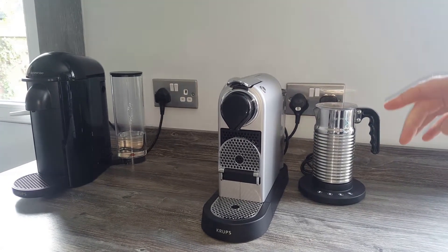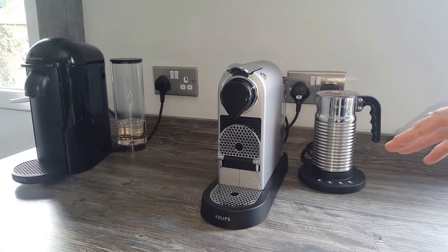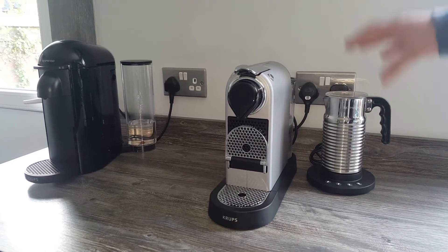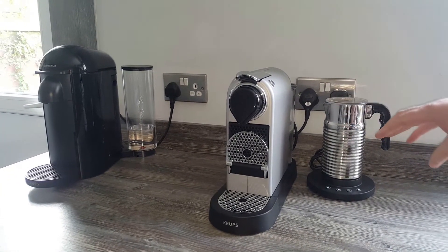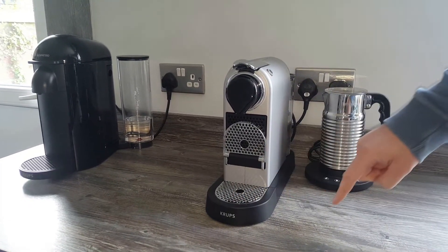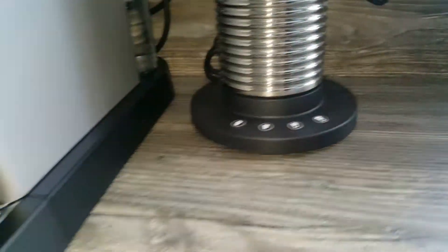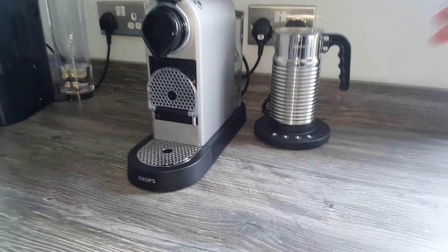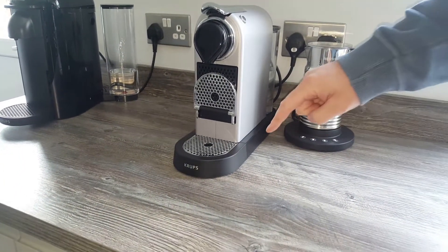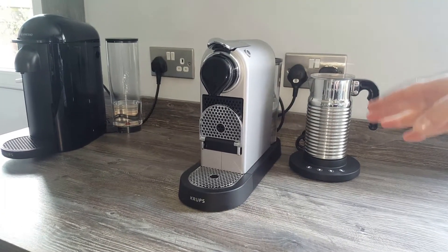I've had Citiz machines for about five years now. If you watch some of my older videos, you'll see that I had a Citiz with milk, a cream one. That had an Aerocino 3 connected to it, and they used to be really big and bulky — they came out all the way here, all the way to the back, and there was just a bit of plastic in this section that never really got used. The newer ones have that bit cut away, making it a lot sleeker, which gives you more worktop space.